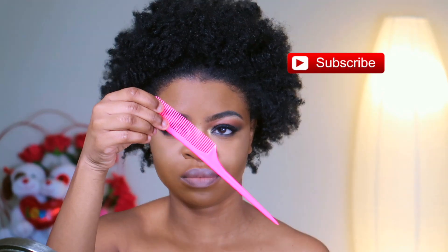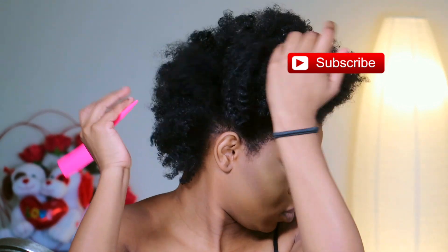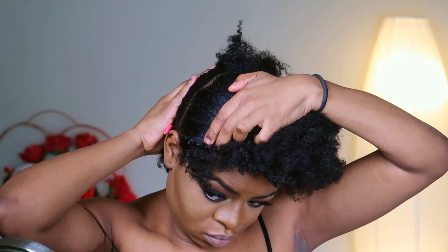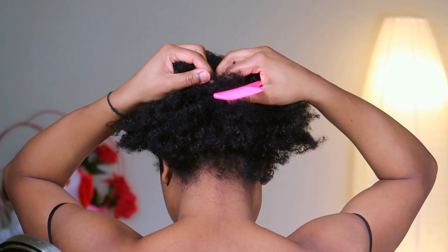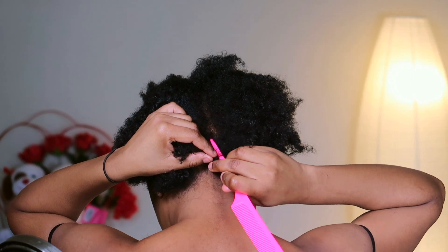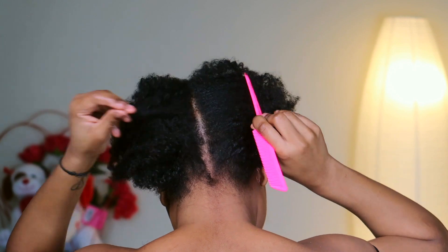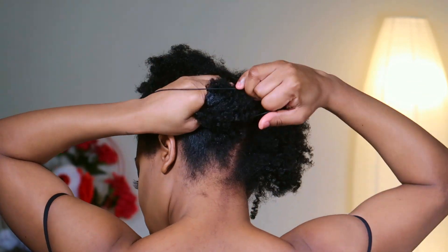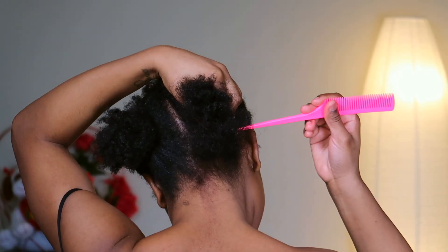First things, I'm just gonna go ahead and divide my hair into two so I can work in the back first. I have the one in front tied up, so I'm splitting the hair in the back into two parts, which was not easy doing it by myself because I can't see what I'm doing. I'm just gonna go ahead and tie the one on that side away and then work on this side first.